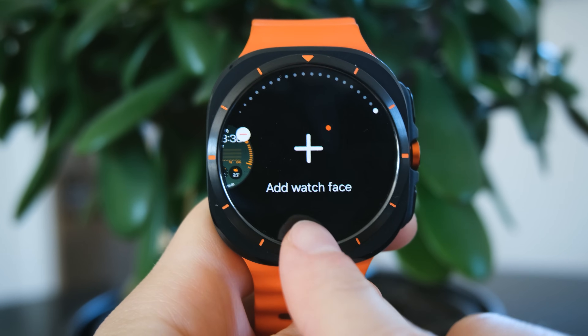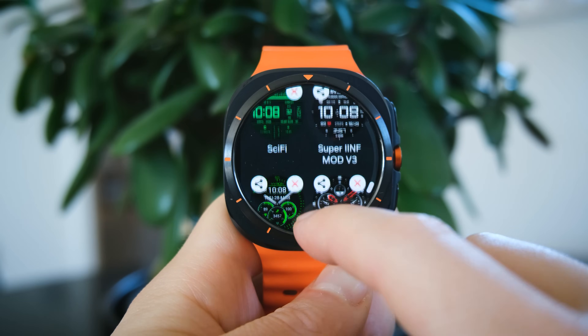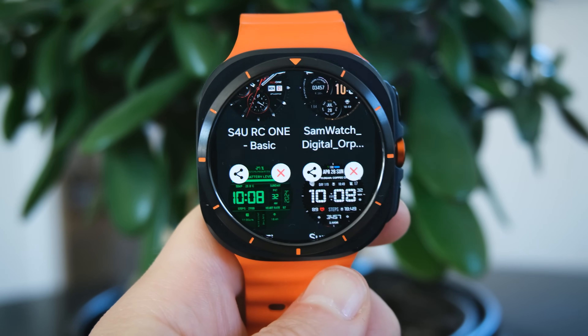Then on your watch, press and hold the watch face, scroll to the plus icon, scroll to the bottom, and then you'll find all of your new watch faces.